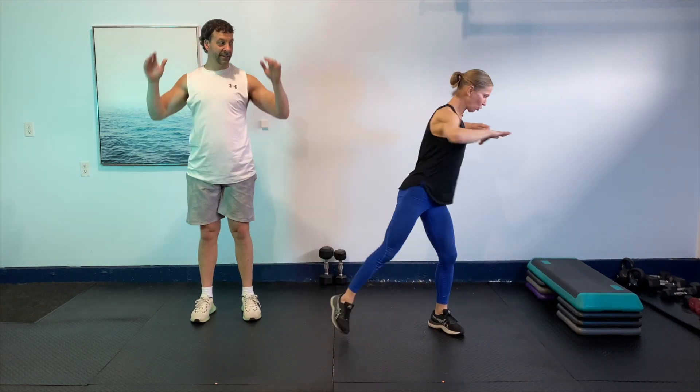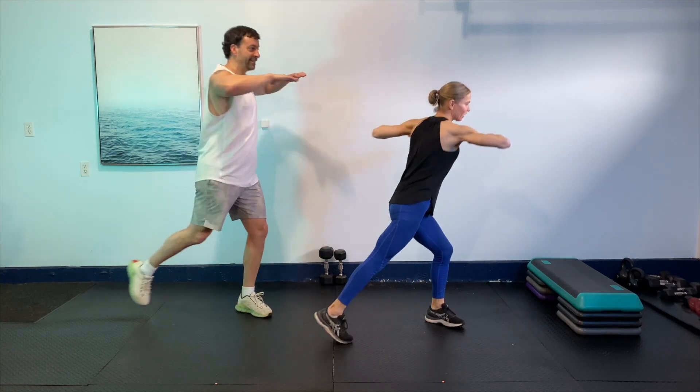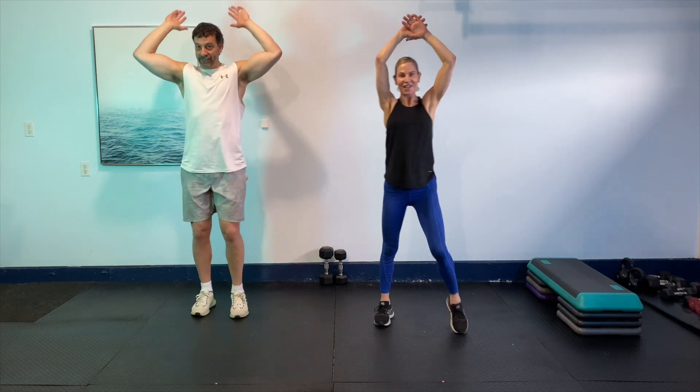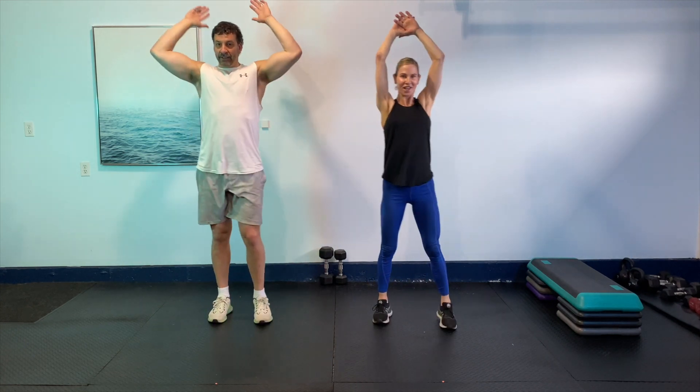Then we're going to bring it in and just go with a little bit of rotation — just tapping, keeping the elbows high, rotating through that spine. Four more, three, last two. And then let's bring those knees up, let's tap them in. Just getting all those movement patterns in that we're going to use today. Let's go eight more — eight, seven, six, five. You're doing awesome. Last two and last one.